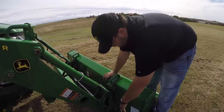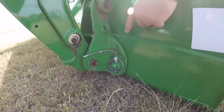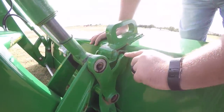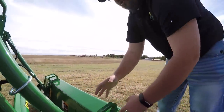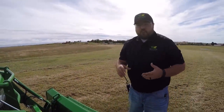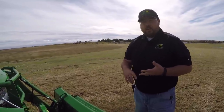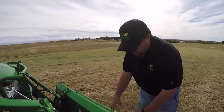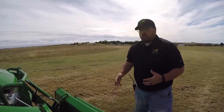This is also a quick-change bucket. You can see these pins — one here and one on the other side — and you have loops on this bucket with arms that act as hooks. This loader can be used for many different applications, not just a bucket. You could put things like a pallet fork, a bale spear, or a variety of different options as long as they have this hookup, which is the John Deere 400 series hookup. So it's a very versatile loader.